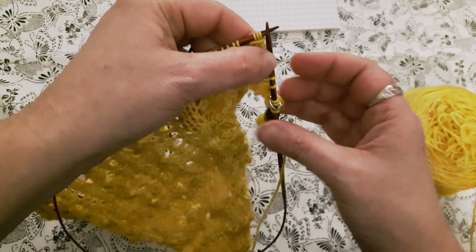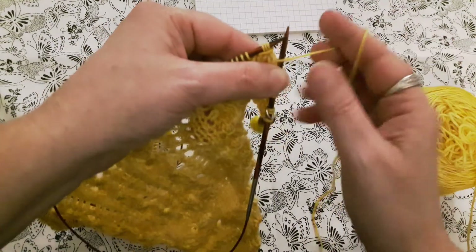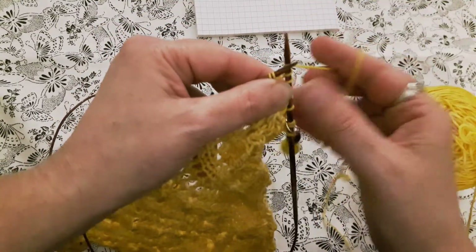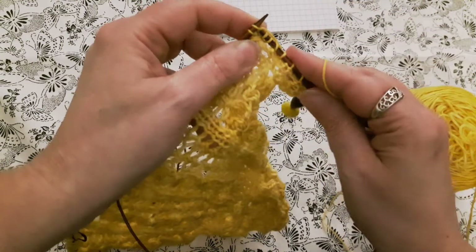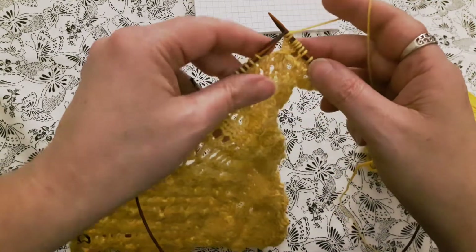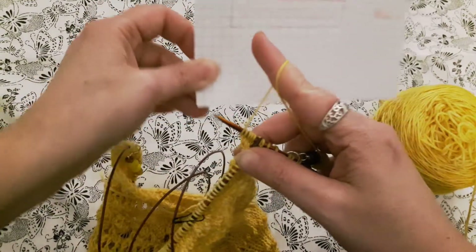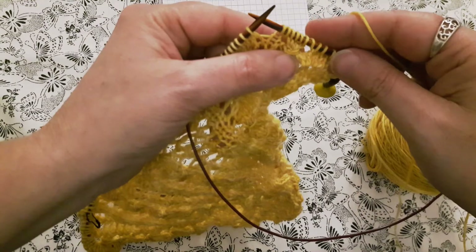We've taken three stitches off the needle, so we have to put those back on. In these next three wrapped stitches we're going to make a yarn over — there's bringing back one stitch. We're going to knit the first of the wrapped stitches, make another yarn over — there's the second stitch. Now we're going to knit two stitches, and that third stitch is made with another yarn over. So now we're back to six stitches. Then we follow the last stitch on our chart, which is a knit one.